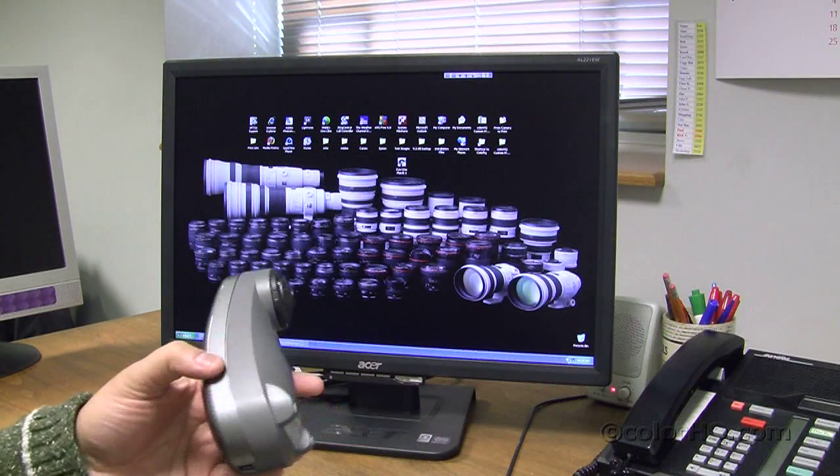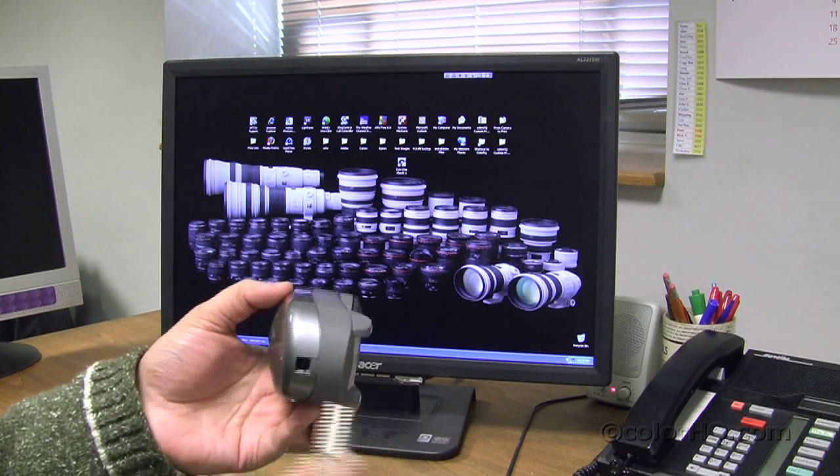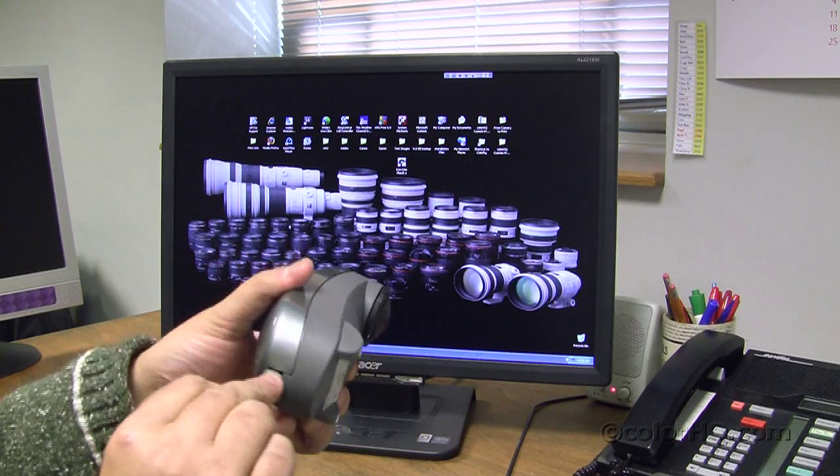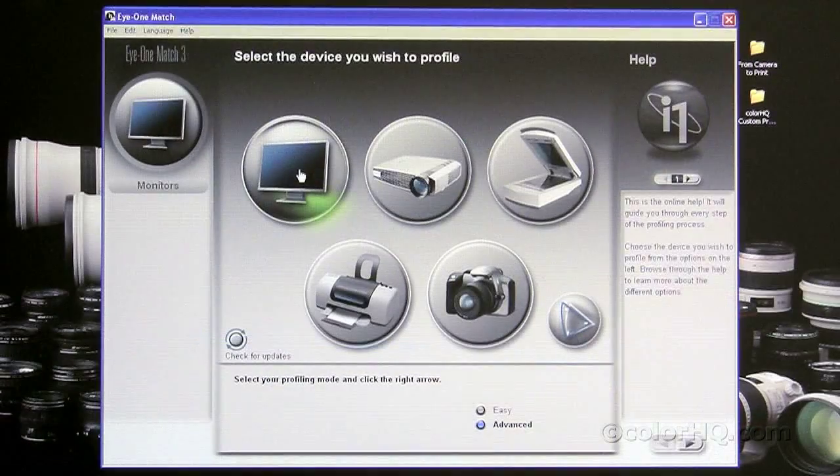First, hook up your i1 Display 2 or Spectro to your computer through an open USB port. I'm going to connect the USB cord right on the back and your computer will now see your i1. When you start the i1 Match software, this will be the first page that you will see. You can profile a monitor, a projector, a scanner, a printer, or a digital camera. These modules may be unlocked with your i1, and you can purchase modules later to expand it. The i1 Display 2, on the other hand, will only allow you to profile your monitor.